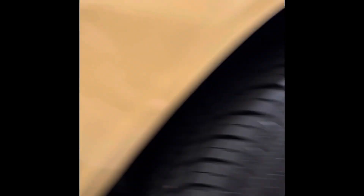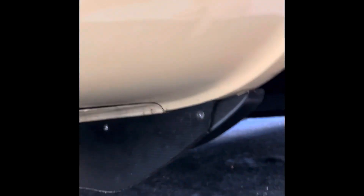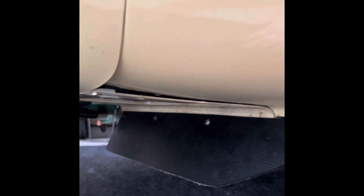Just like that, we're done. Let's take a look — a nice big air dam, reinforced, helping that airflow get up into the engine.